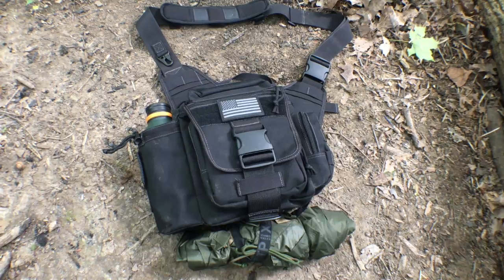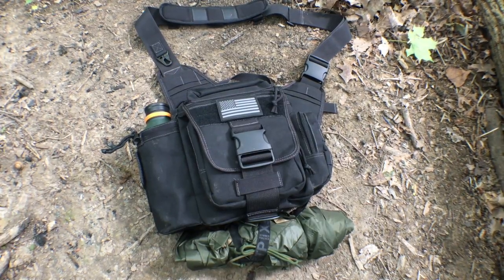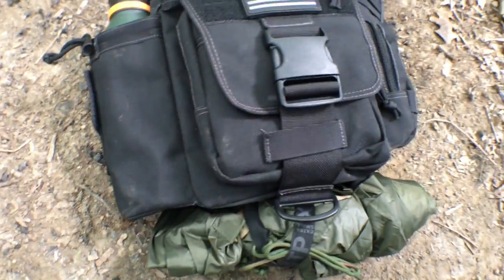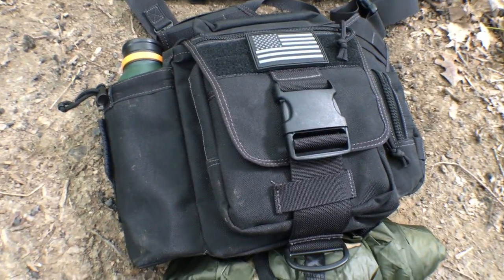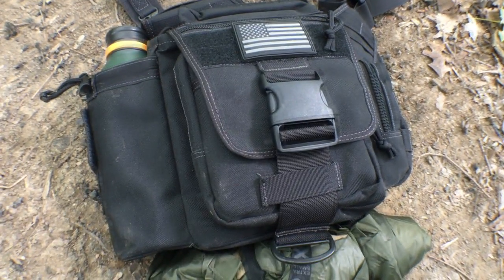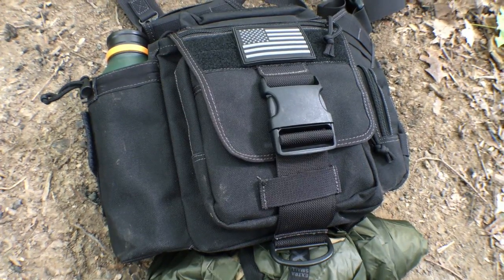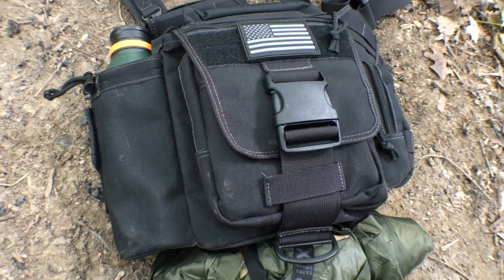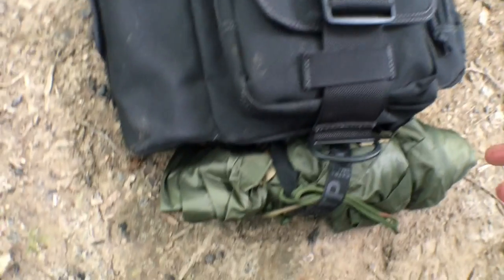It's still a great bag to go back and check out. For a summer day kit, I'm thinking about just the basics that will keep me comfortable while I'm outside. The five C's are always a great place to start when building a kit around, because that really covers the basics. So this is what I carry.